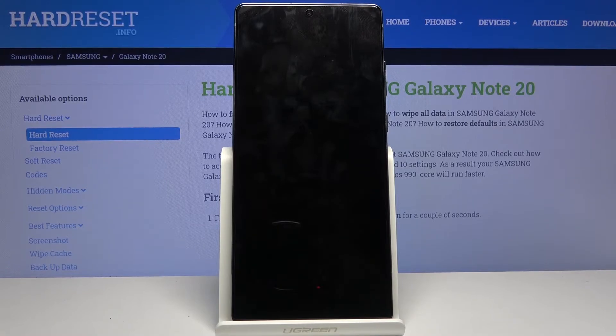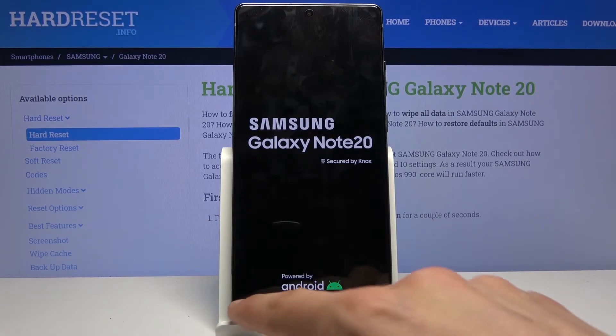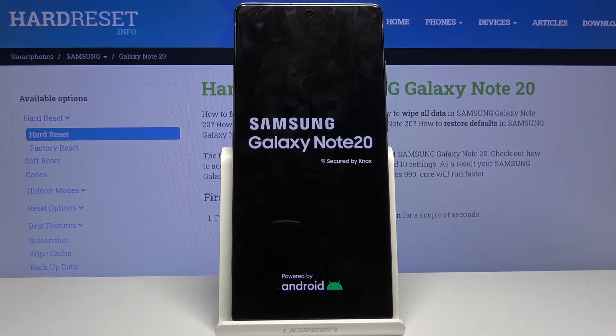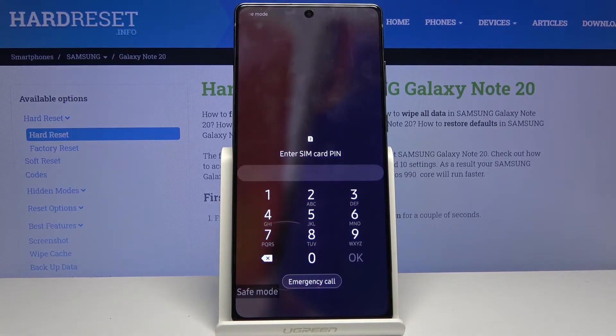Once it boots in, you will see a watermark in the bottom left corner of the device with 'safe mode' written right there. In this mode, only the most essential apps will be working — things like your phone and messages — and any other app you have installed will be disabled by default. This is so you can test if some kind of app was messing around with your device and causing it problems, or if your device is malfunctioning, you can figure out if it's the fault of an app or just the device itself.